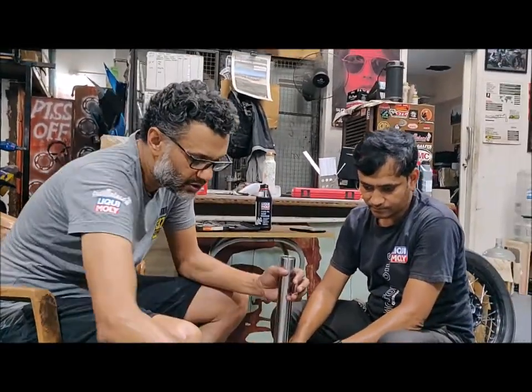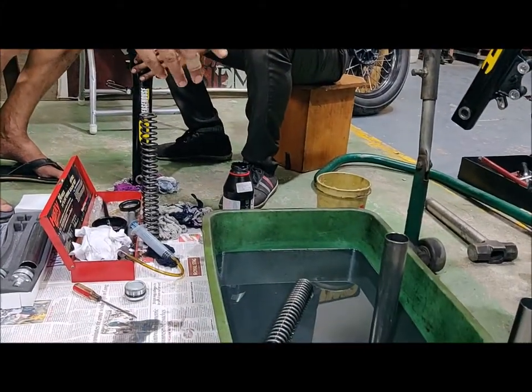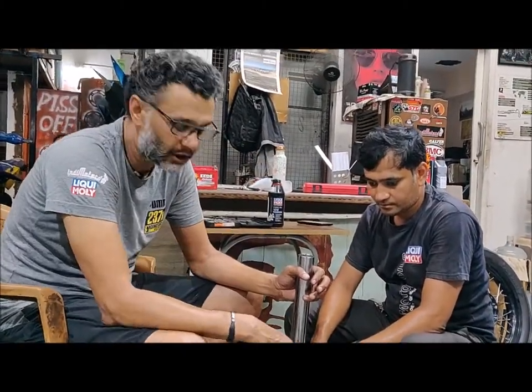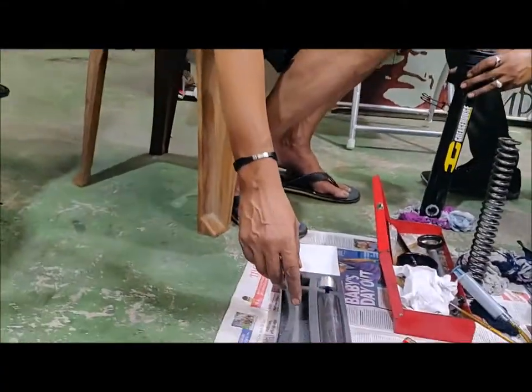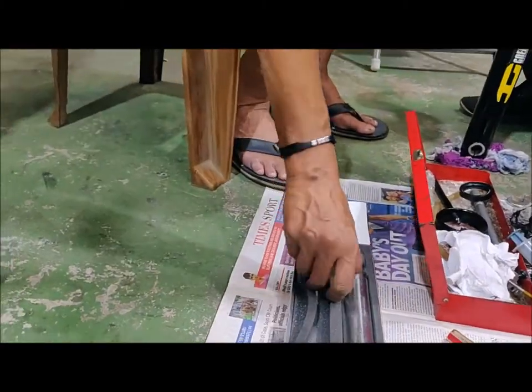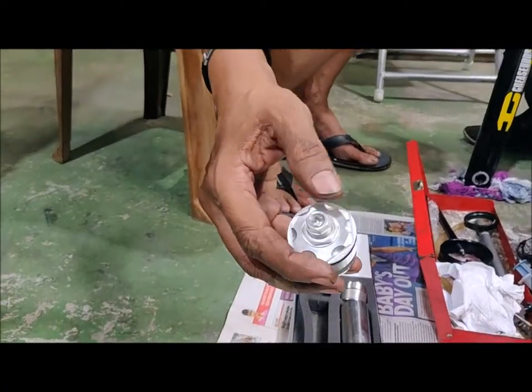Once you undo this, you've usually got — in this case it's fairly simple — a spring and a spacer. In some forks you'll probably see a cartridge, damping rod, etc. But let's assume this is what we're working with. We're going with the YSS fork upgrade kit that gives you better springs, valves, a different spacer, and an end cap that comes with a preload adjuster.